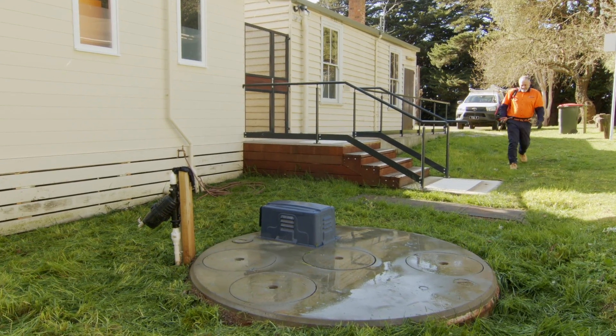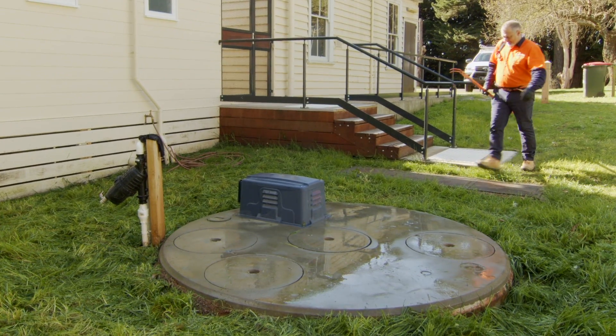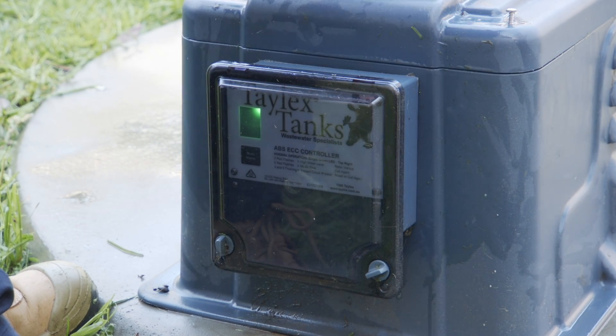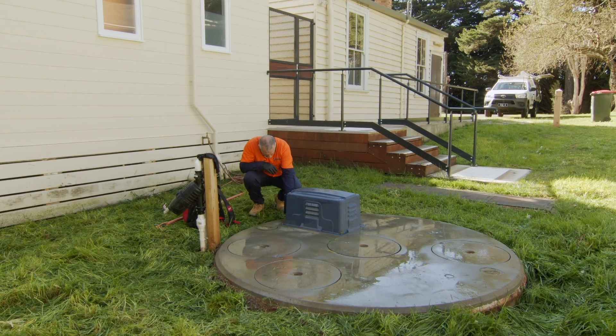These are the lids to access your wastewater treatment system, which should be kept clear and accessible for servicing and maintenance. This is the control panel that is typically fitted on the wall closest to the system, or fitted to the aeration pump box on the top of your system.